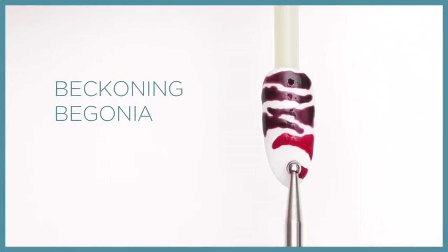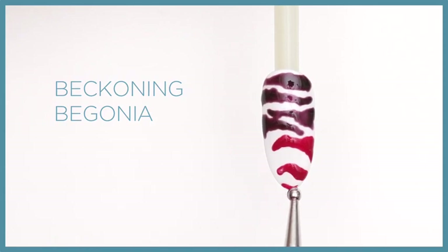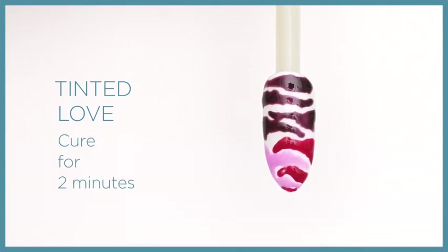Repeat the pattern across the bottom two-thirds of the nail, alternating colors between Beckoning Begonia and Tinted Love, allowing the Cream Puff to show through. Cure for two minutes.